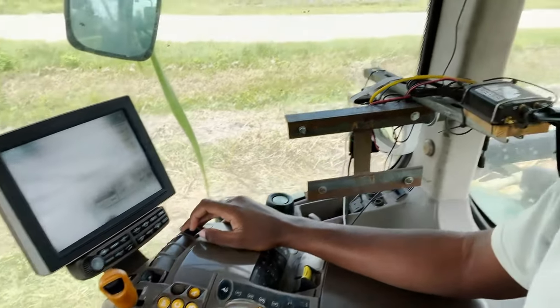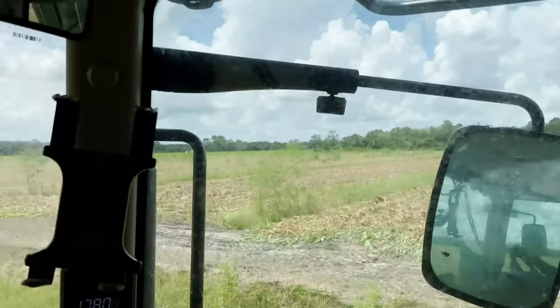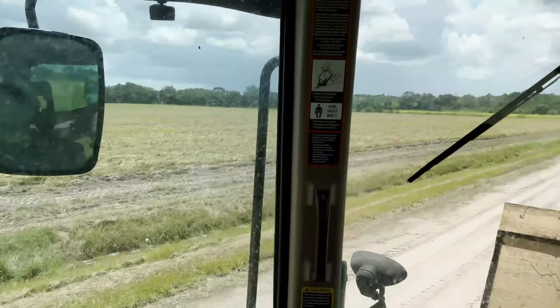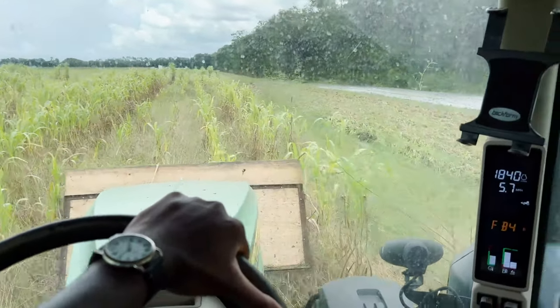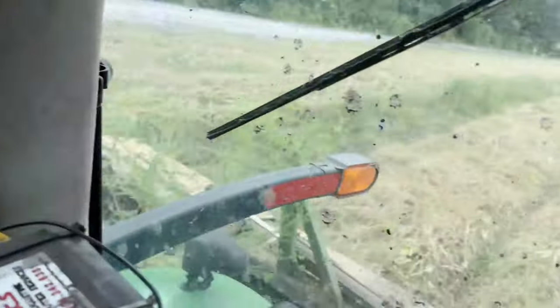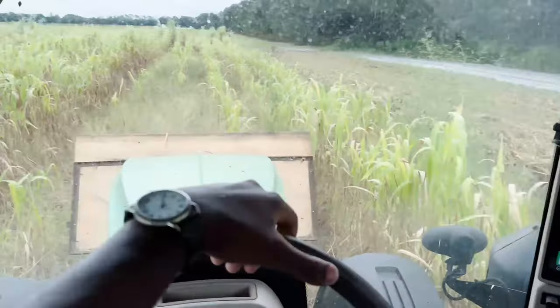That's this field done! Now I'm going to fold up the chopper and we're going to hit the road and head to the next field. At the next field now — going back at it again. All you farmers out there know the feeling of trying to get a wide piece of equipment down a narrow road.